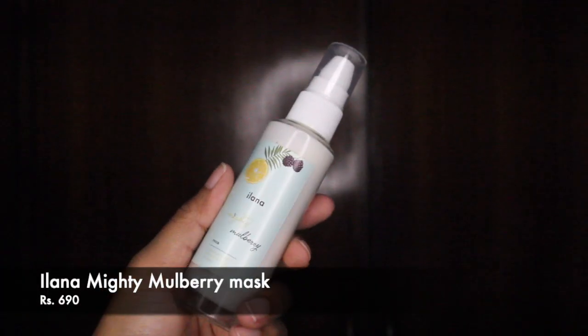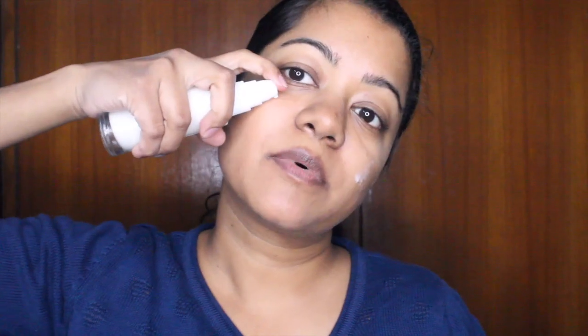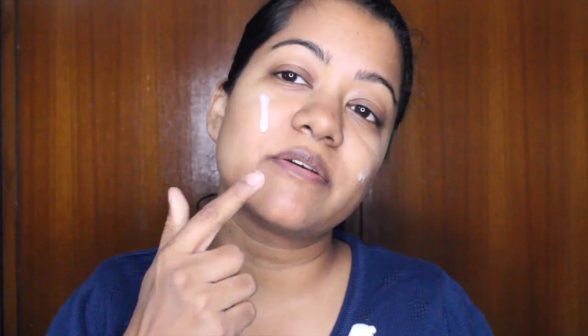I'm going to start off with the Mighty Mulberry Mask from Ilana. This comes in a glass packaging and has hyaluronic acid, olive squalene, and vitamin C — all very hydrating and brightening for your skin. It's a very refreshing mask and it takes care of five skin woes: pigmentation, puffiness, dullness, aging, and dryness. I'm going to take it on the back of my hand and apply a nice layer all over. The packaging says to apply a thin layer on cleansed skin and rinse off with water after 10 minutes. Slight tingling sensation is normal, which I'm experiencing right now mainly around this area.